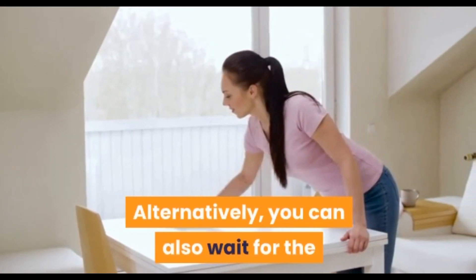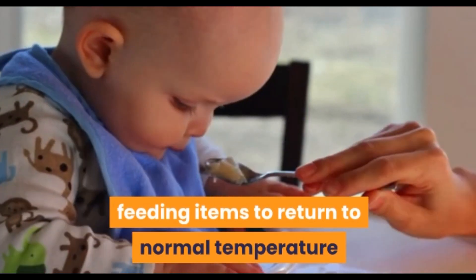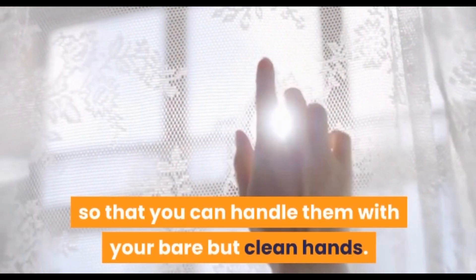Alternatively, you can also wait for the feeding items to return to normal temperature so that you can handle them with your bare but clean hands.